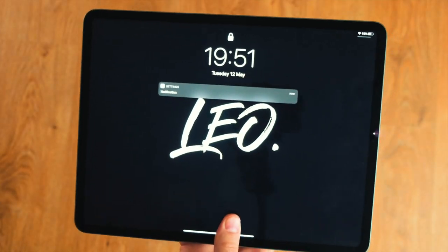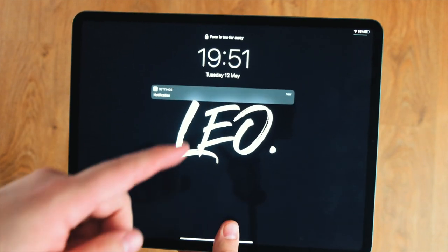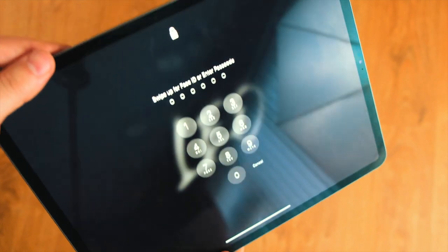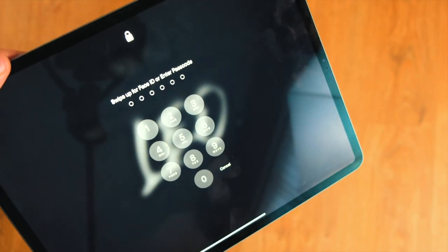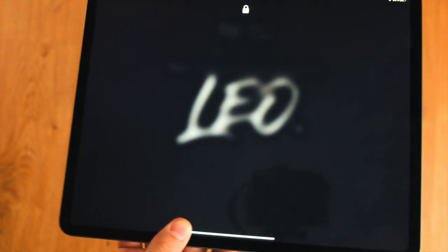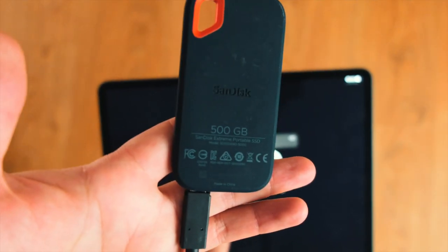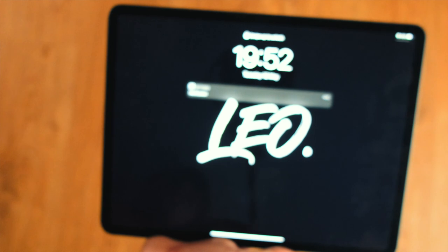Last but not least, it's my 2018 iPad Pro. I use this as a tool to upload my videos onto it, do a quick rough edit, and then show my client. It definitely creates that wow factor showing them what you can do instantly. I normally pair this with the SanDisk SSD 500GB — together they make a perfect pair.